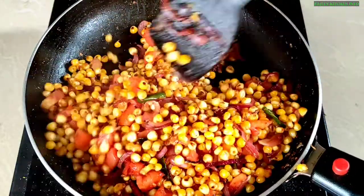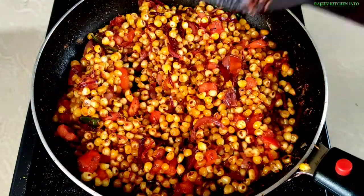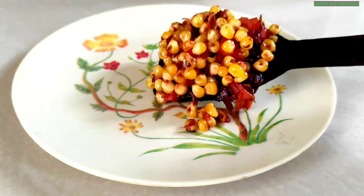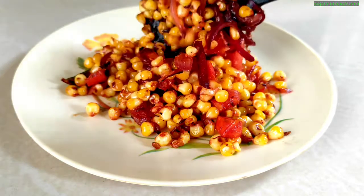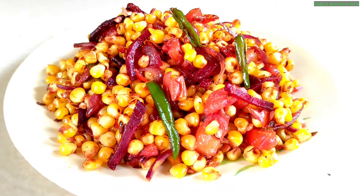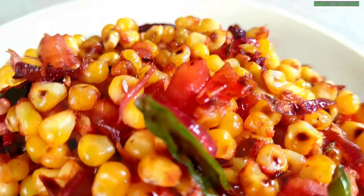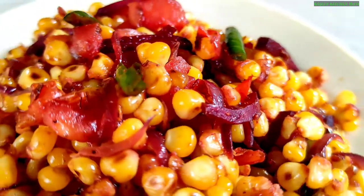We will cook it for 3-4 minutes. Look how big it is! Friends, it is ready to be made. We are ready. Then we will remove it. Look how big it is made — all the tomatoes are done. We will eat it. We will try this recipe. Thank you.